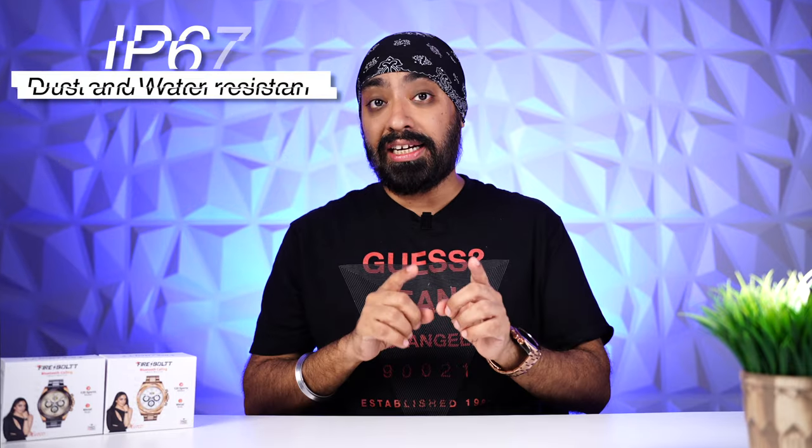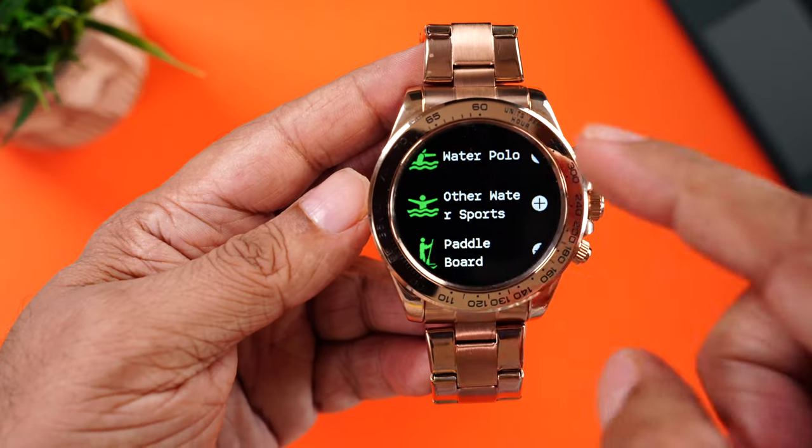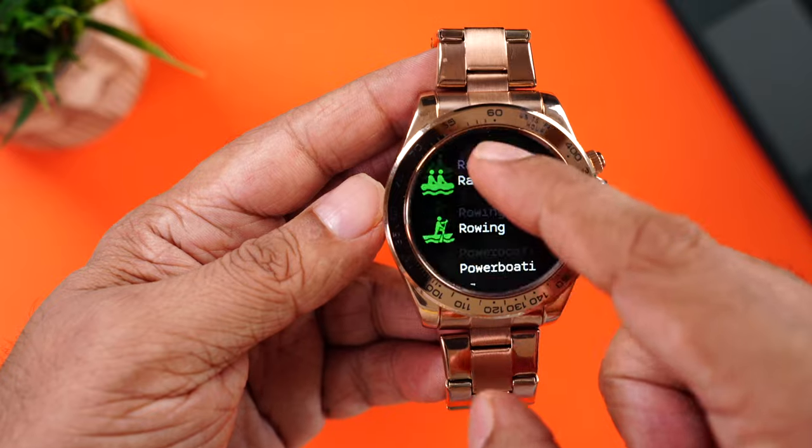The Blizzard comes with IP67 rating, so technically it's dust and water resistant. You can wear it in the rain or for a workout without worry. In fact it even comes with water sports tracking. But I wouldn't recommend wearing it for those purposes — because this is a premium smartwatch. Wear it for work, for meetings, for everyday use. It's that kind of smartwatch.